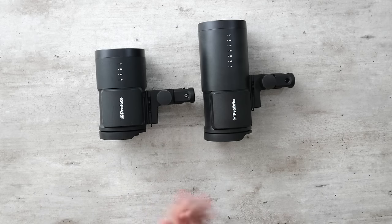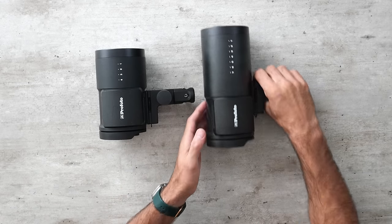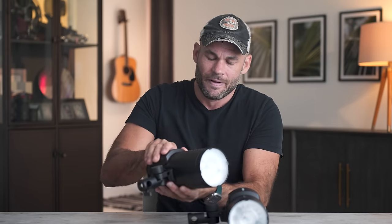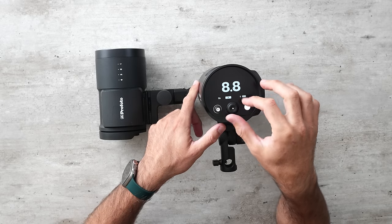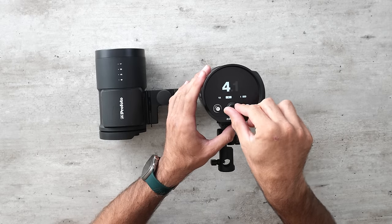The Profoto lights are the king of build quality. They're by far the smallest, which makes them much more convenient to move around, and they feel so much more compact. Some of the other lights feel hollow inside, maybe for cooling, but the Profoto feels like there's no wasted space. The battery slides into the side so the screen fits on the back, and the buttons feel significantly better than any of the other lights — it genuinely feels like a premium product.